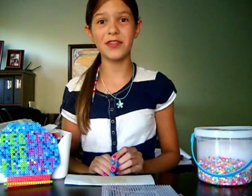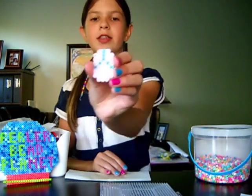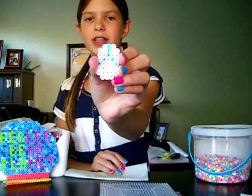Today I will be showing you guys how to make these really cute flip-flops, even though school is already in — the summer season is not officially out yet. So here's what it really looks like. They're really cute and really fun to make, and they're really good in pairs too.